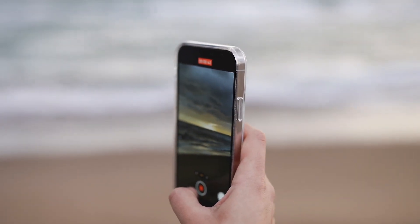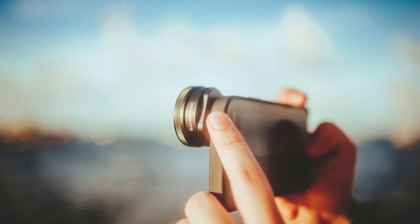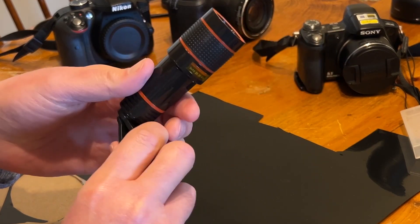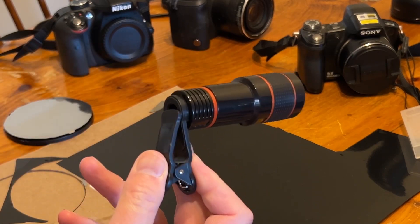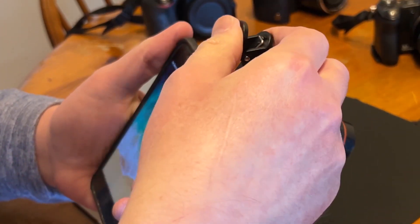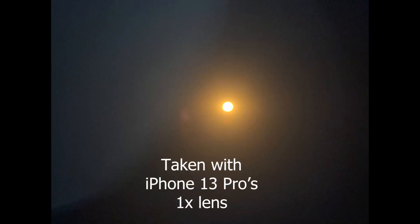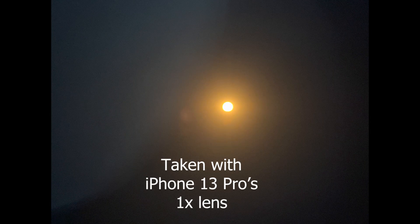To be able to see the eclipsing sun in good detail you will need to get a telephoto lens. You can find affordable clip-on lenses with awesome magnification online or even at your local big-box stores. But test out your phone by taking shots of the sun — with the filter taped over the lens of course — because the sun's size in the picture may suit your needs.